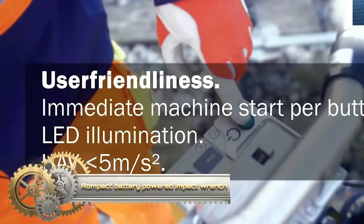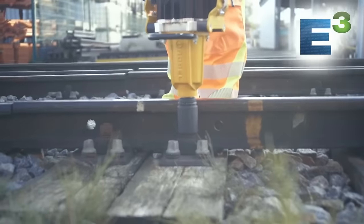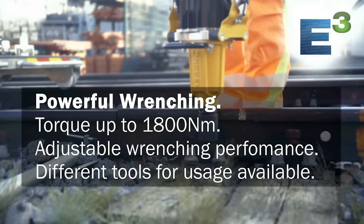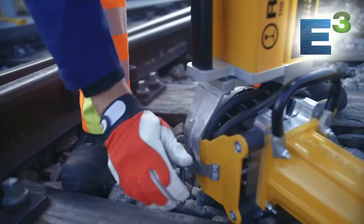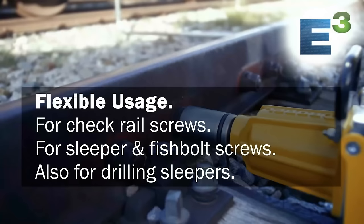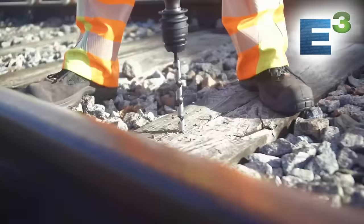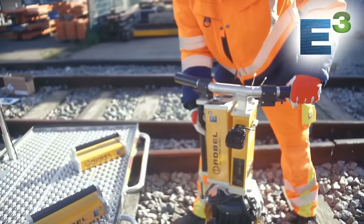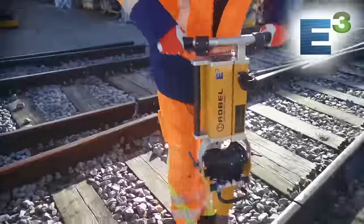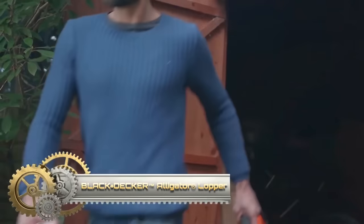The ROMPACT 30.2 Zero E-Cube battery-powered impact wrench is a compact and robust machine designed specifically for railway environments. With a 43V lithium-ion battery, it delivers up to 1,200 Nm of torque and features a brushless motor for extended life and enhanced efficiency. Ideal for railway maintenance crews and various industrial applications, it boasts a user-friendly ergonomic handle and an LED light for low-light working conditions. The wrench's portable and powerful design makes it a reliable choice for tightening and loosening nuts, sleeper and fish plate bolts in challenging settings.